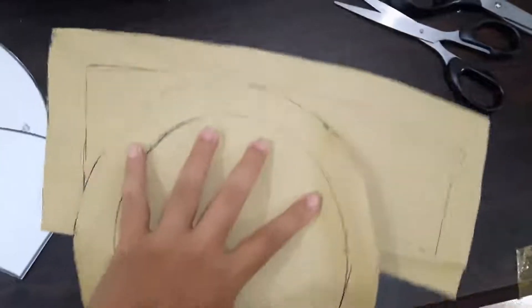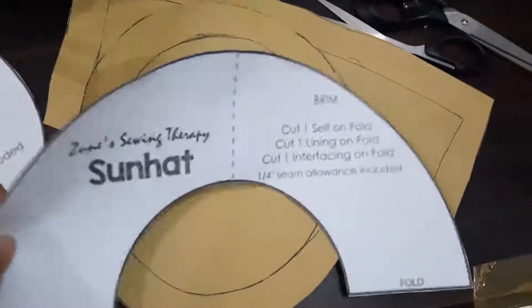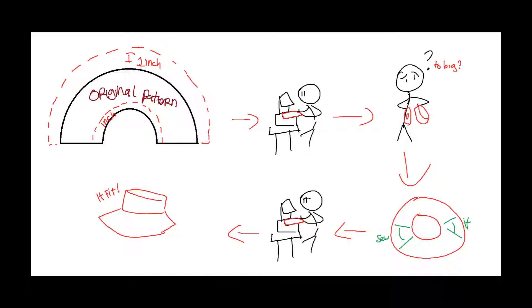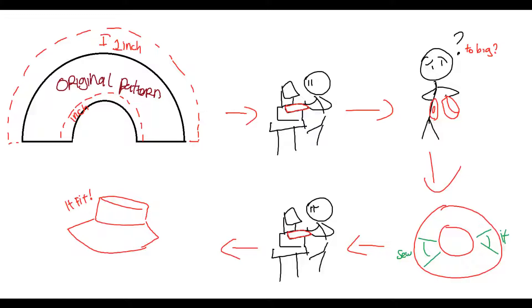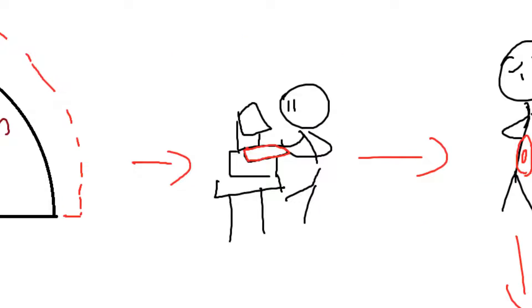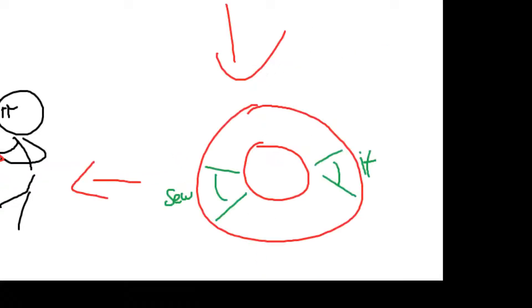Hello everyone, it's editing Hifumi here. I'm going to tell you how I make this brim pattern. I know it's a weird drawing but I did my best. First, I added one inch to the top and bottom of the original part to match my measurements. After I made it and cut it to fabric and sewed it to try, it didn't fit with my crown — it was way too big. So I made another version by flipping it side by side, like this drawing.